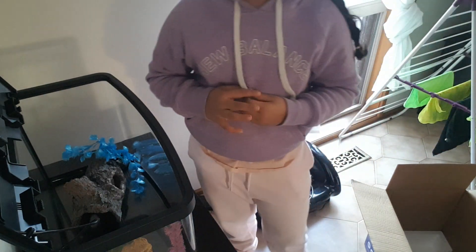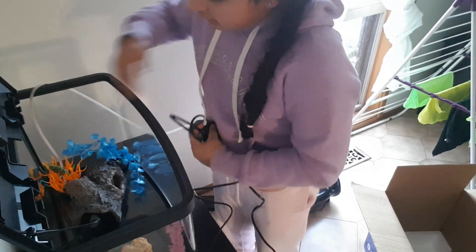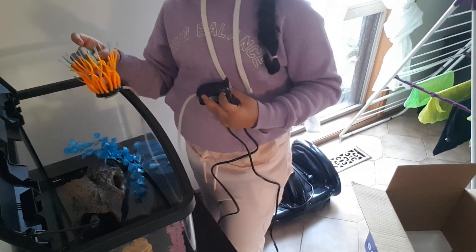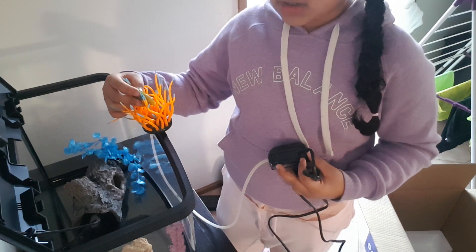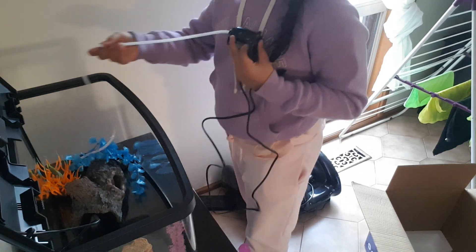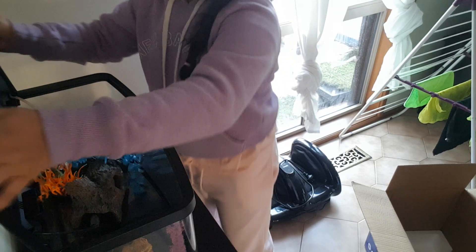I'm going to go see if I have anything else that I can put in here to make it look nice. I found something else from my old fish tank — I found this beauty! It's really nice. There's a thing — one of my fish died from this. It was a new fish, but like two days after I got her, she got stuck in here and died overnight. But I'm still thinking it's okay because she was just a little fish. I'm going to put this here and these wires don't really matter because I'll close them in.